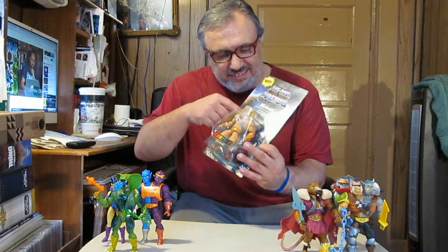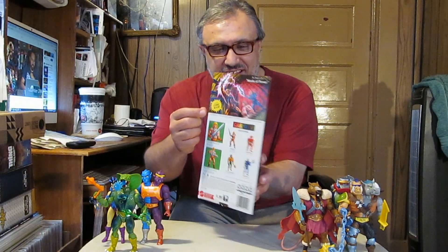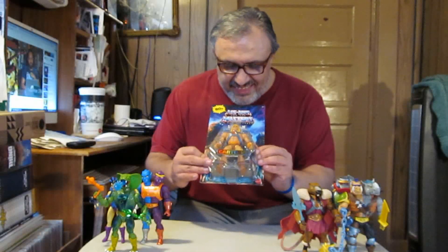This is still sealed — literally still sealed. This has not been resealed or anything, this is still sealed. And there is no mini-comic, none. And it says right on the back, 'includes comic book.' What the hell?